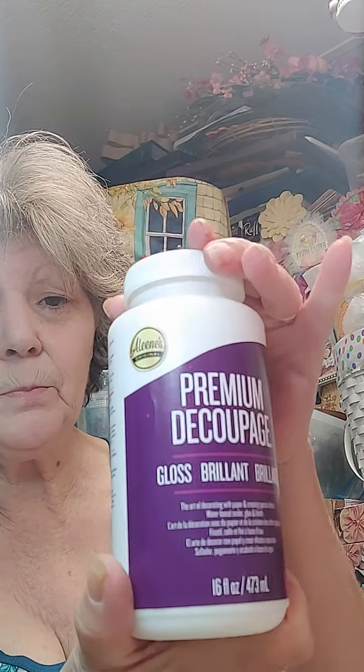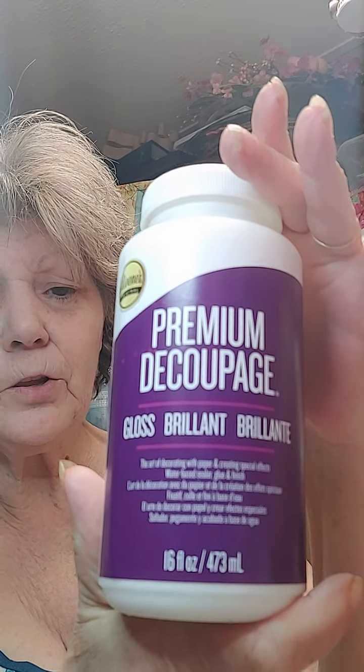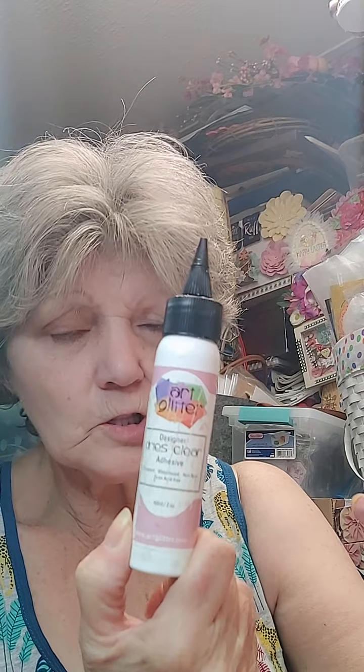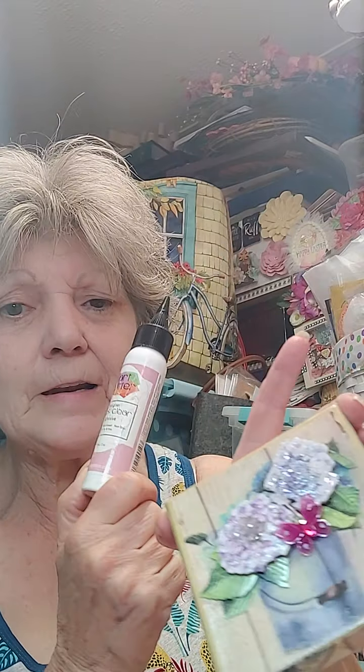I absolutely adore the way this came out. This is just using the premium decoupage — that's the way it looks in the bottle — and it is 16 fluid ounces, and I've barely even scratched the surface of it. I buy the great big bottles of the art glitter glue — this is the glue I always use for putting stuff on the outside.